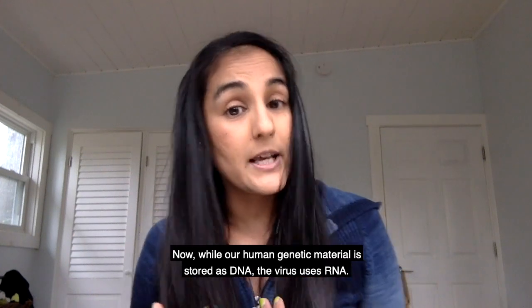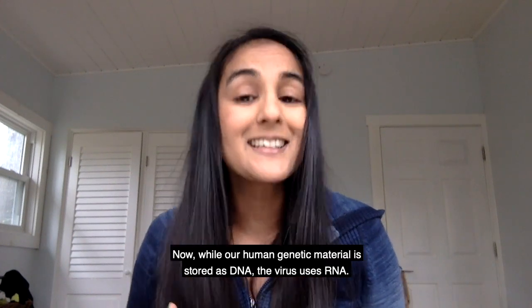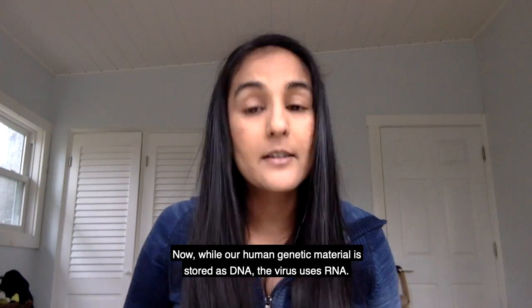Now, while our human genetic material is stored as DNA, the virus uses RNA. So we look for viral RNA in that sample.